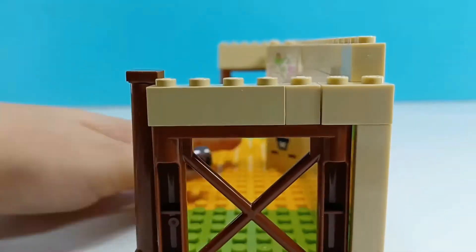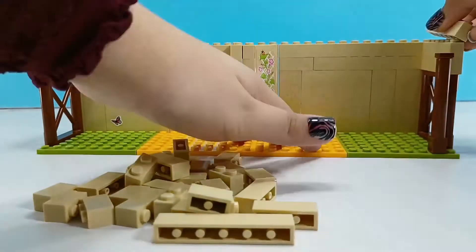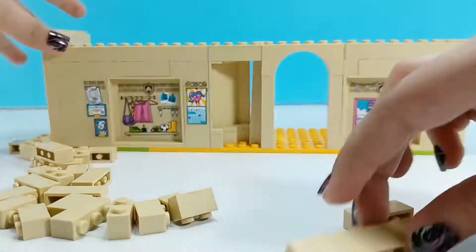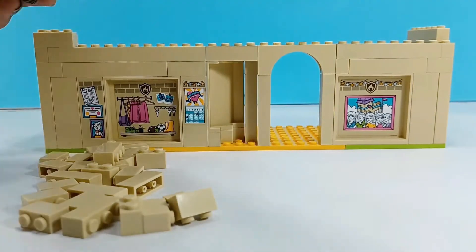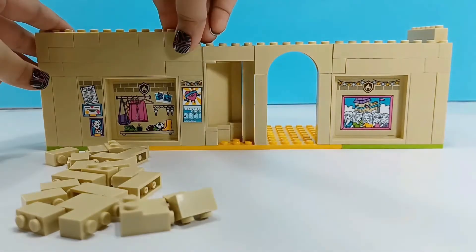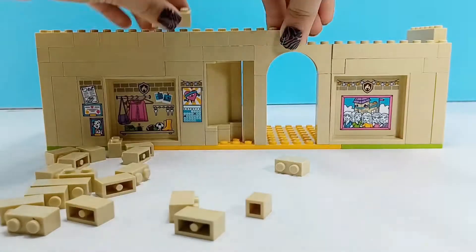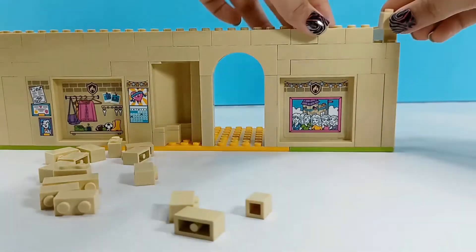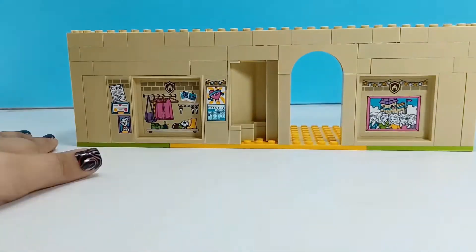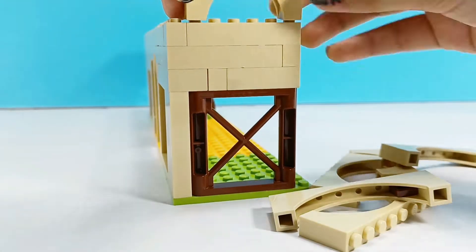Now we need to add another entire line because it's going to be really, really high. We need to line it all up. I'm going to use small pieces so that it looks like bricks and it will give a cool texture. I'm using mainly one-by-three pieces and one-by-two pieces. I want more arches on the top for extra design.